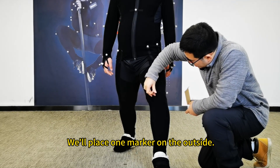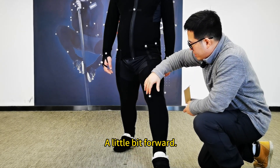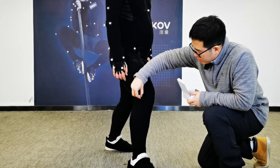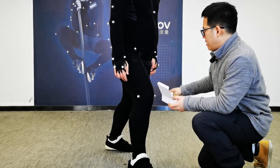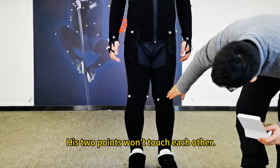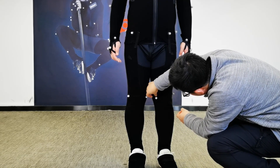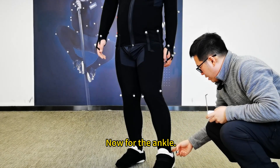We're done with the upper body. Let's move down to the lower limbs. We'll start with a forward lunge to find the axis of rotation at the knee. We'll place one marker on the outside and one at the medial point — move forward a little bit. Don't stick it too far to the inside; otherwise, when we bring our legs together, the two points will interfere with each other. Now you can stand up and put your legs together — the two points won't touch each other.